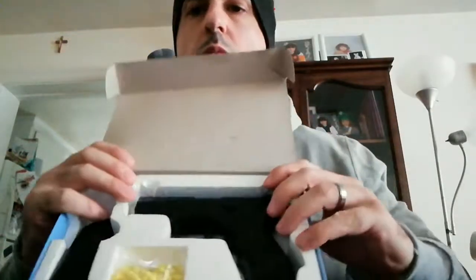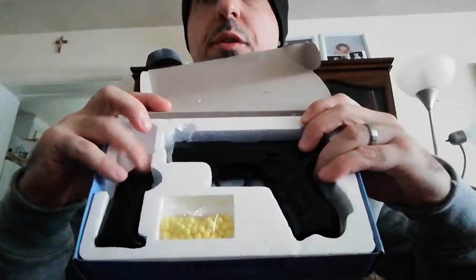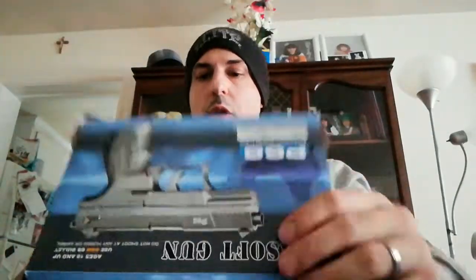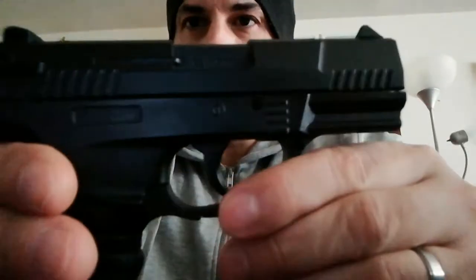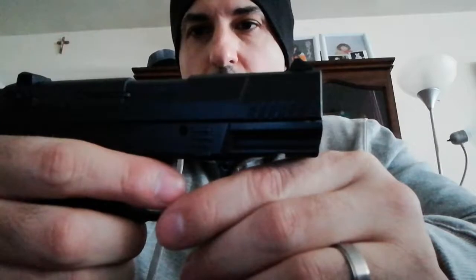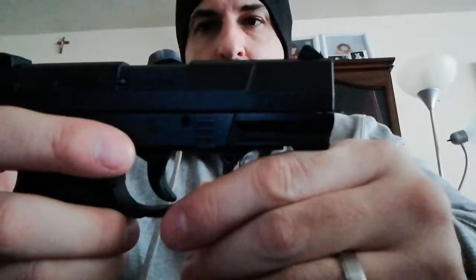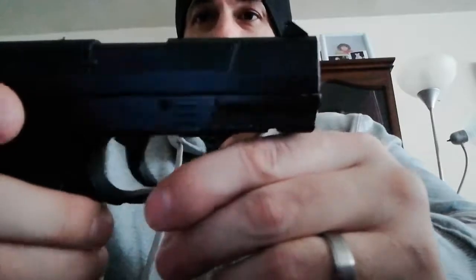Hey YouTubers, today we're going to be talking about the air spring pistol — it's the P66. It comes with one cartridge, magazine, pellets, and the gun. No manual — I don't know why it didn't come with a manual. This is an old gun, I believe it's about eight years old. It's really stiff — the gun itself is very realistic.